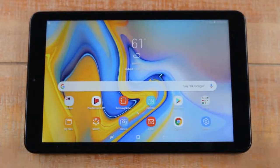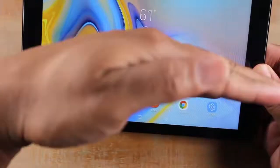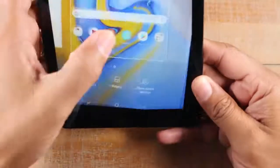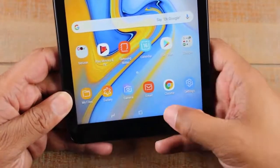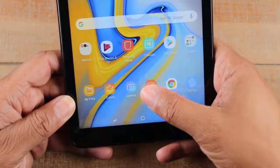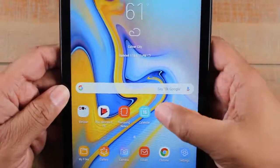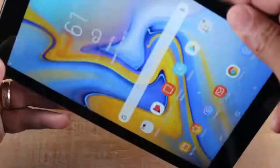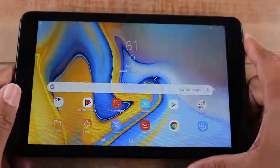This whole tutorial is shown in what's called landscape or the long position. If you turn the tablet the other way, all these things still apply — the buttons move to the bottom and the same swipe-up gesture works. It all depends on how the tablet is rotated as to where your home button is.